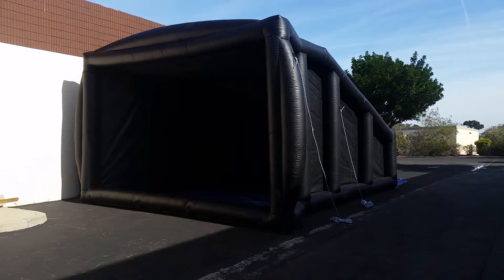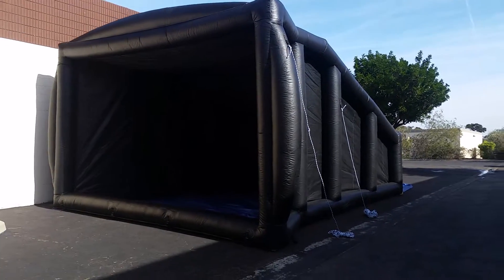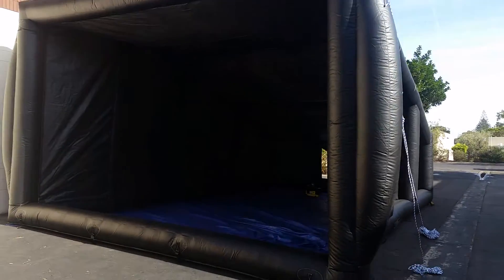This is VXP's Eclipse Daylight Projection System. First, we have the actual Eclipse shell. What this shell does is provides an entire enclosed shelter.